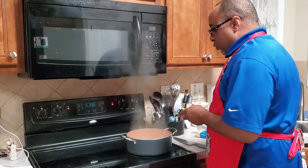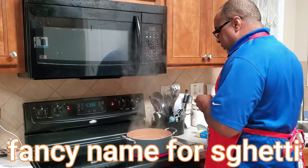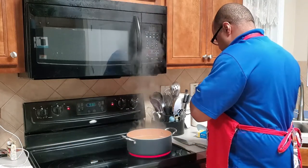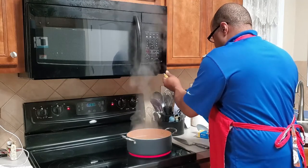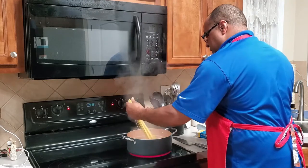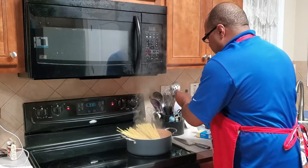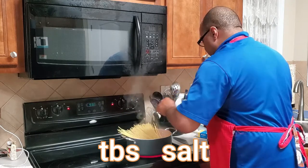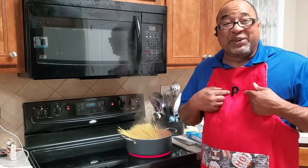I've got a pot of water boiling and I'm going to add some Linguini number seven — probably about a pound and a quarter. I already started some in there and added a nice second batch. I already put about a tablespoon of salt in there. We're going to let that cook down a little bit.